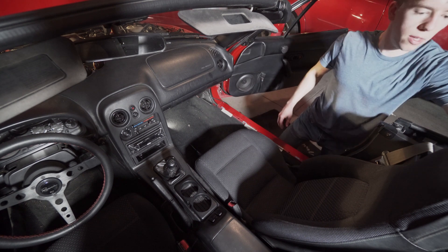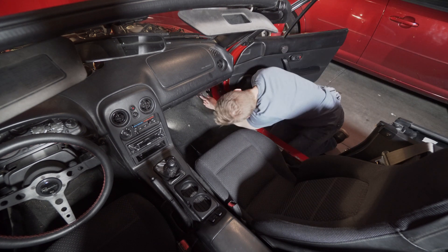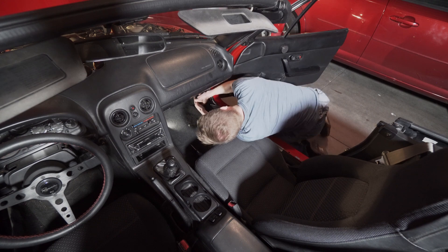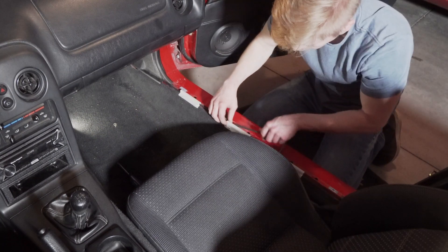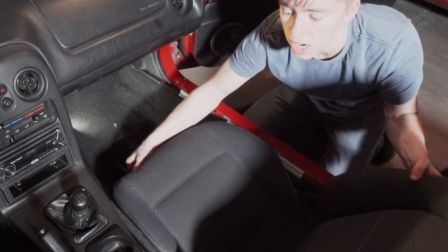Here's the trim — four Phillips screws right here, pop that off. Now we're gonna want to run this line kind of along with it, making sure we have enough slack to connect properly to the ECU behind the passenger chair.